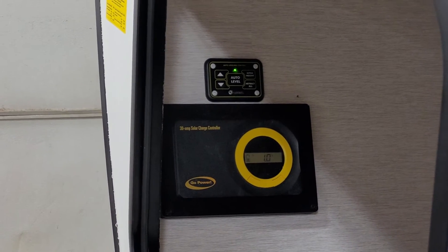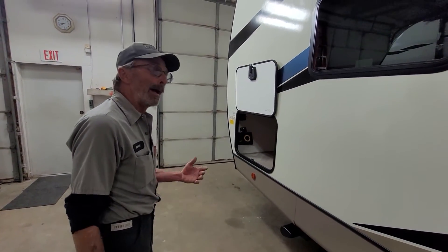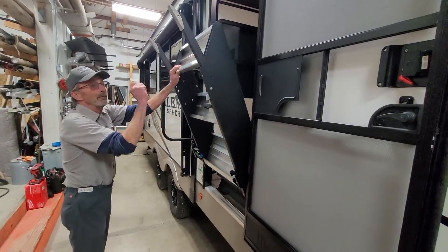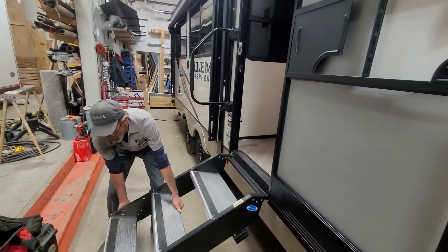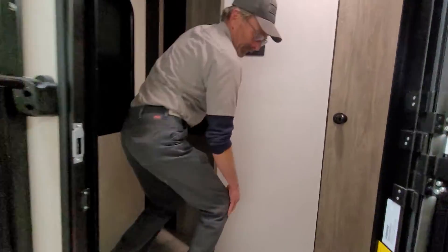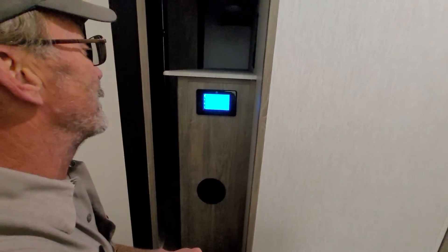There we go, we are auto leveled. We'll take you to the inside and we'll show you the internal touchpad. When you're leveling, you always want your step up out of the way, just in case something happens and you don't want to bend your step. The internal touchpad — you wake it up and let it do its thing.